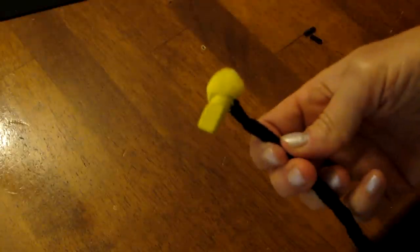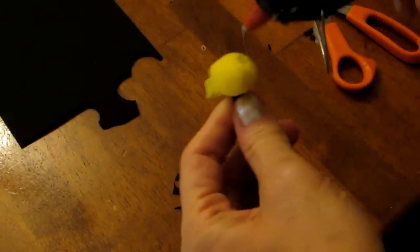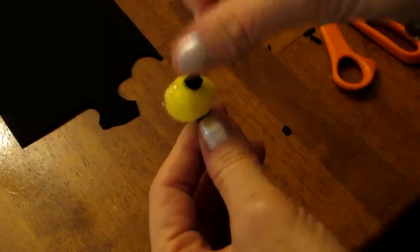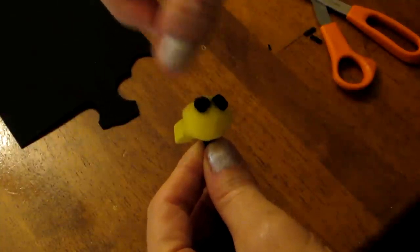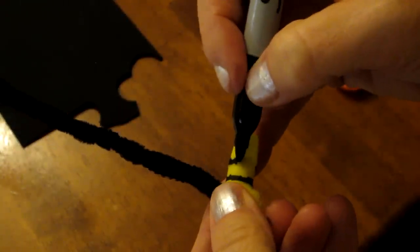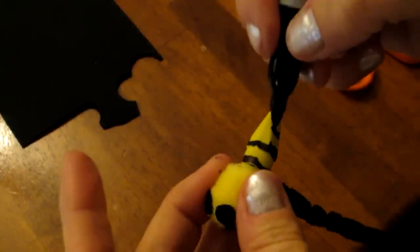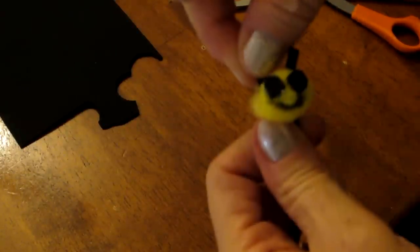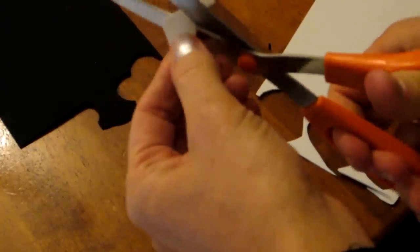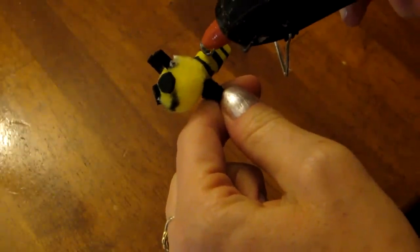I turn the eraser so that the flat side is facing outward. I cut two eyes out of black foam and glue them onto the pom-pom. Now I give him a cute happy mouth. I put stripes on the body with the black magic marker. Then I put my antennas on. I cut two small wings out of white foam in a teardrop shape and glue them onto the body of the bee.